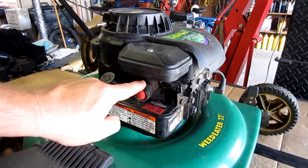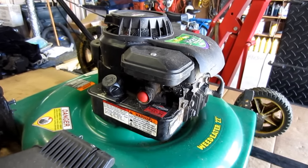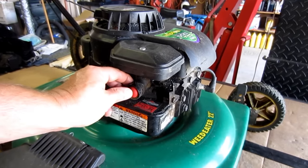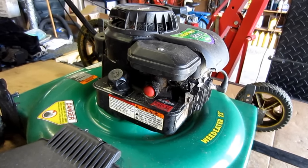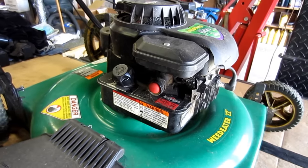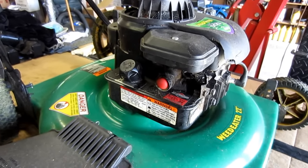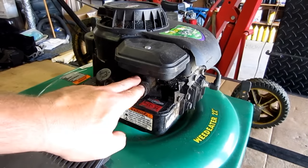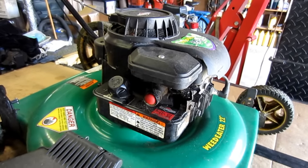Some of those problems may be not wanting to start in the spring after you ran it all summer the previous season. It may be something like this where you pump the bulb and it just stays in. It could be that you have a hesitation and then it clears itself out and continues to run smoothly, or it could just be that it doesn't start — you have good spark but you're not getting fuel. I'm going to show you how to fix these carburetors 90% of the time, and it's very easy to do.